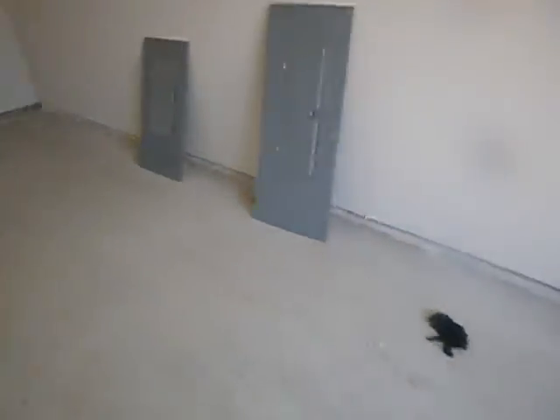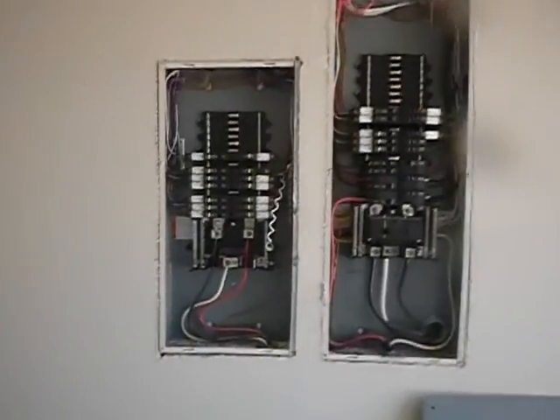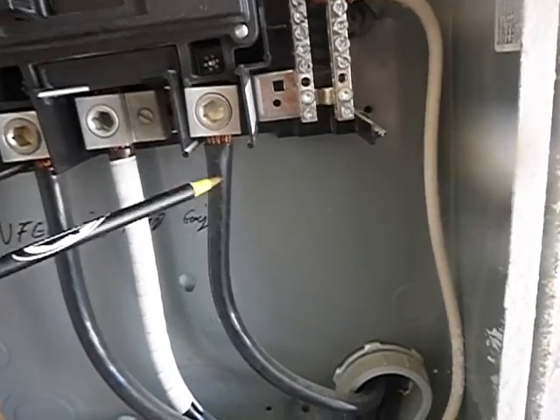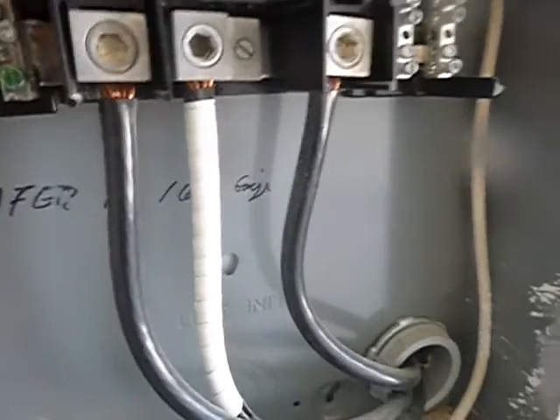Inside the garage, south wall — this is the main electric service. Disconnect and load center, and this is a sub-panel. L1 and L2 — I don't know why it's not over here, but L1 and L2 are supposed to have plastic covers on them. That's a fairly recent requirement, but it's a few years old.